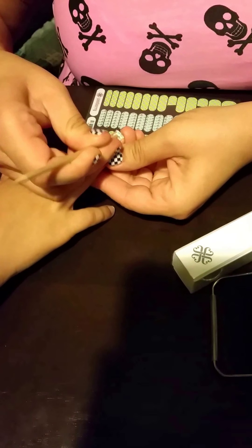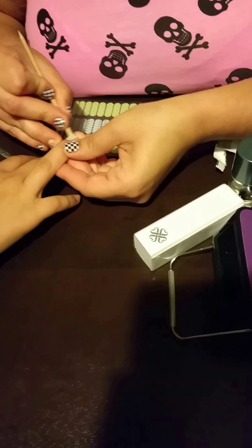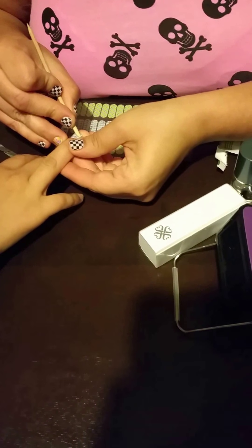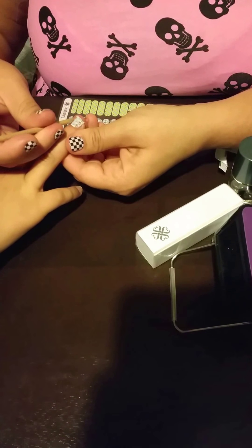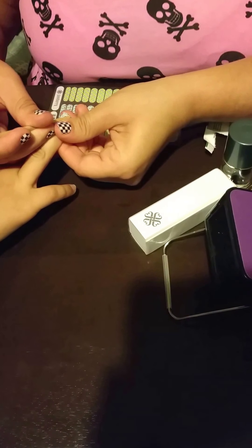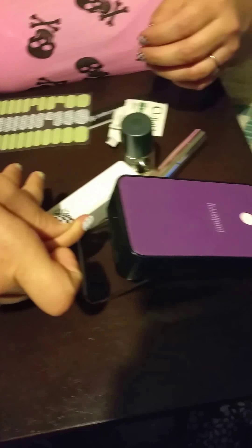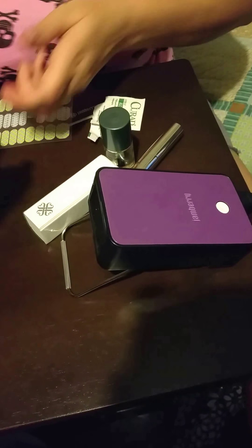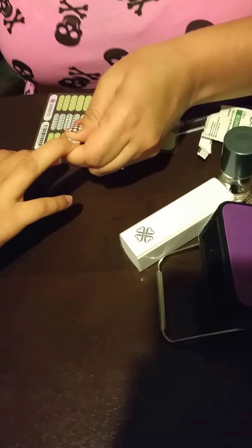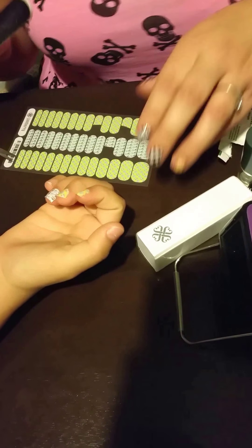She's touching them so we're going to clean them up real quick. It comes with a clear back so we can use that to size the nails — she wants the paw prints on this one. When you find the one that fits, you lift it and use a regular orange stick or wooden cuticle stick, and you take it and cut your wrap in half.